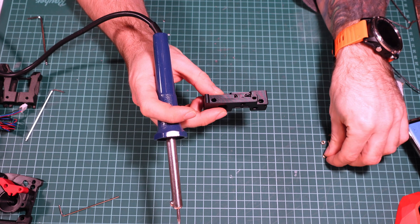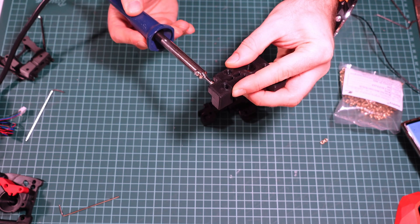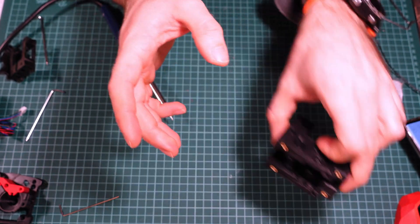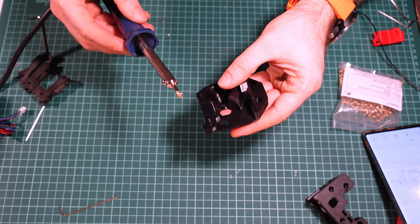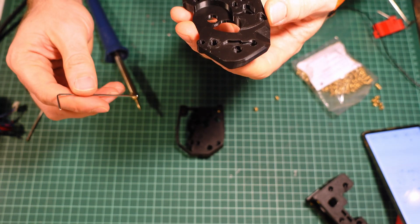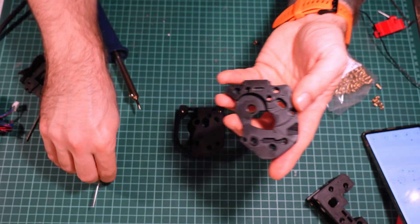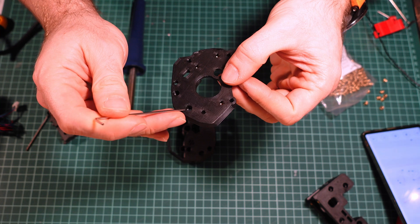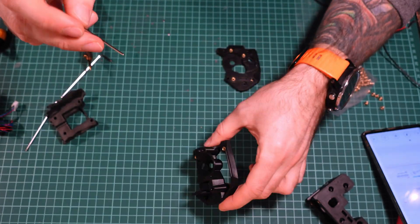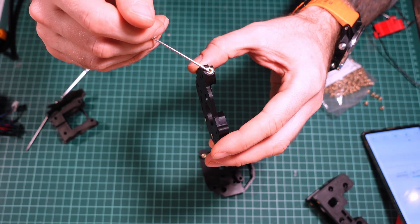Let's start the assembly by putting in all the threaded inserts. Four inserts will go into the new carriage. The front part of the Clockwork tool will require two threaded inserts on the bottom. Three more go into the second part. Two more inserts go on the back of the back plate, and one goes on the side. So in total: two in the front part, two on the back, three on the front of the second part, and one on the side.